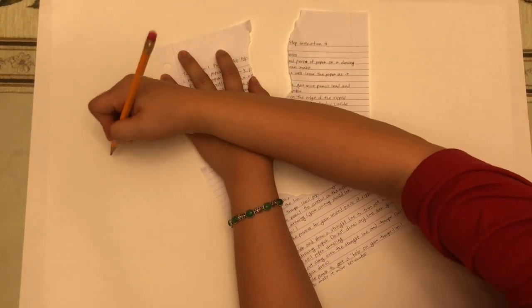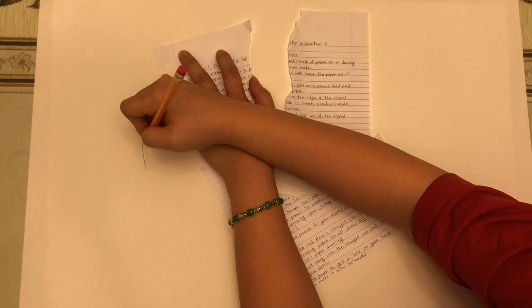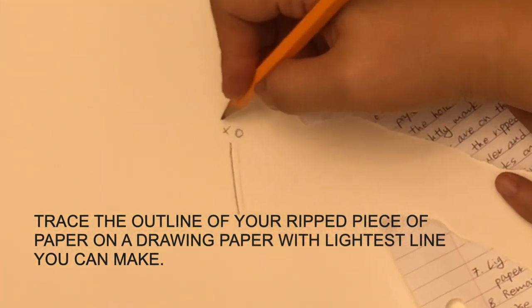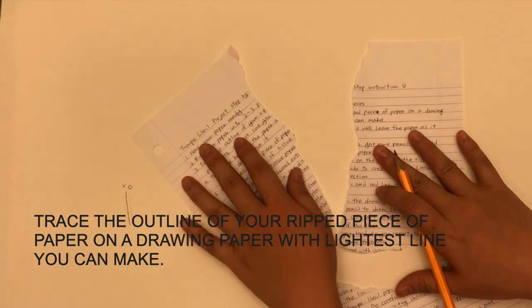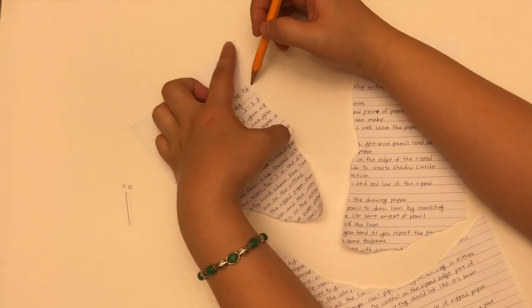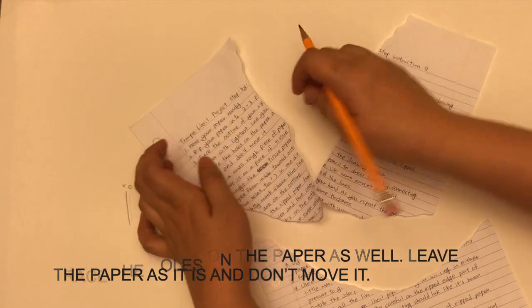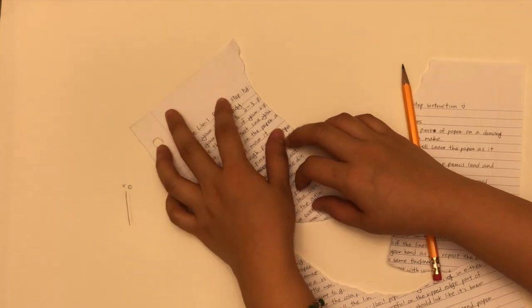You're going to have your own placement for your papers. When you are doing this, make sure you do not use any thick line. We are using an extremely fine line, so do not apply any pressure when you do this outlining. Trace the outline of your ripped piece of paper on drawing paper with the lightest line you can make. Just gently grab your pencil — you barely grab it. Trace the outline only, and do not forget to trace that hole as well. There's my outline of the full paper, my first piece.